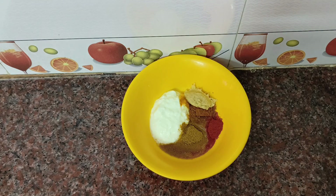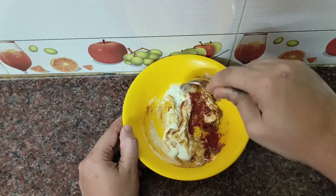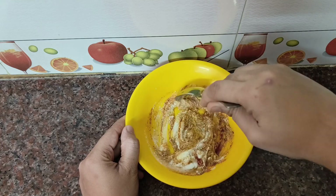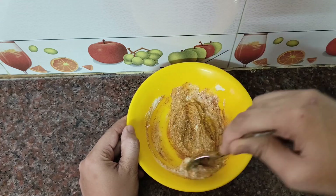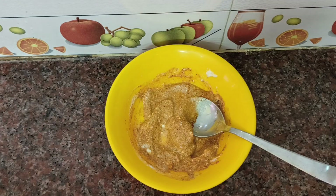Add half a tsp of paste and mix it well. In my channel, I will upload a video of Hariyali chicken tikka recipe — you can check the link in the description. Mix it well.